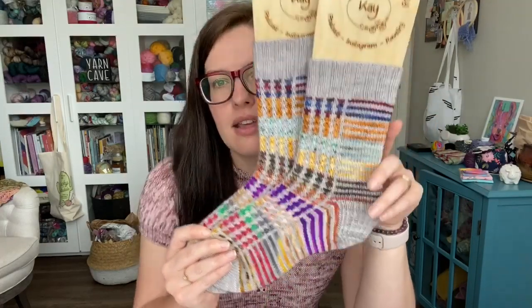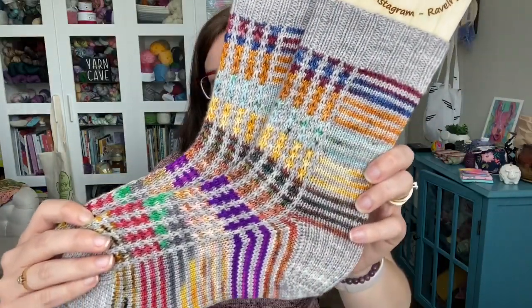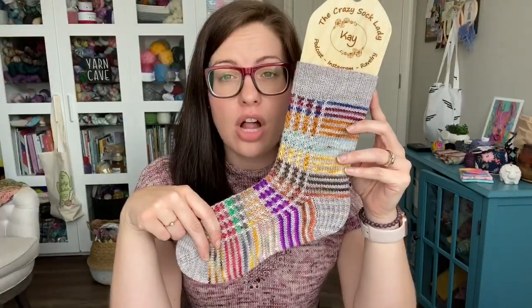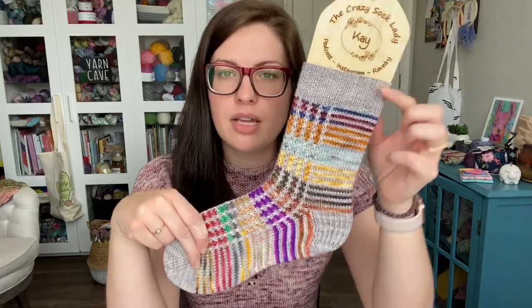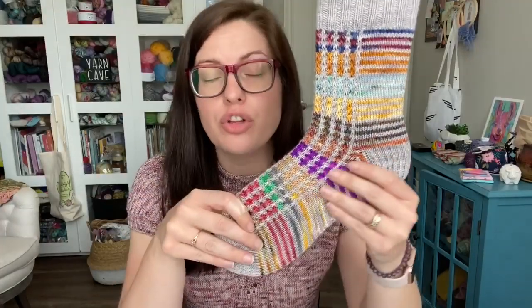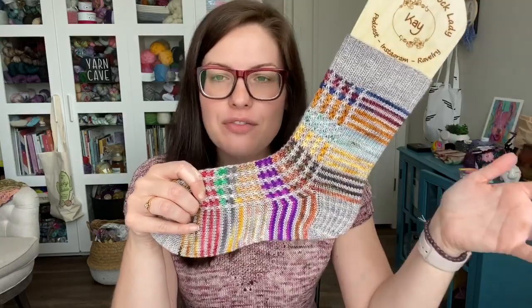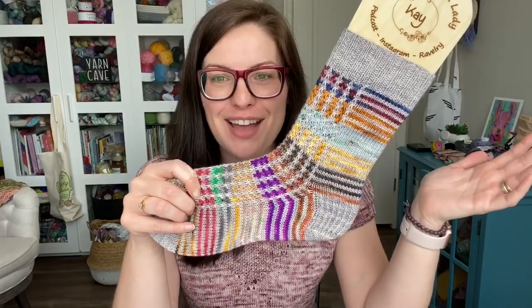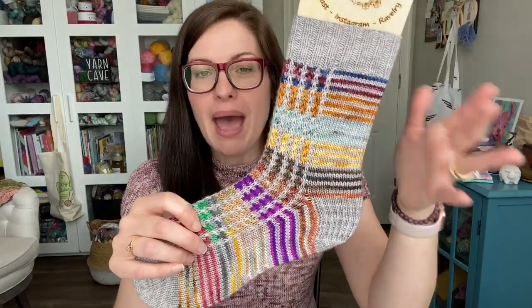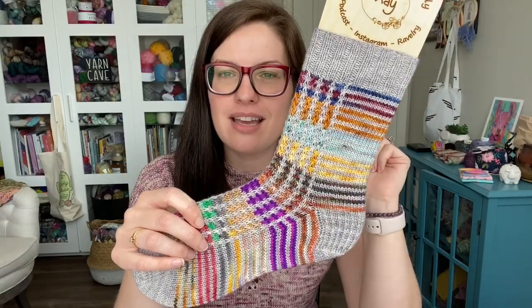Here is how those turned out. It uses a solid or tonal and you start with that — that's color A. And then for this version, for color B, you are using scraps, minis, leftover bits, whatever you have lying around that you want to toss in here. That's what you're using. I talk in the pattern about how often you can switch it up throughout the pattern repeat and all of that.